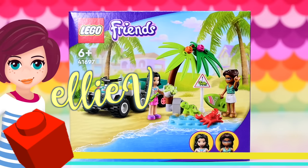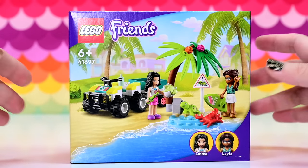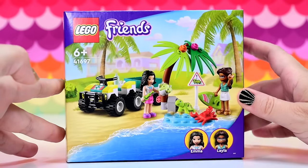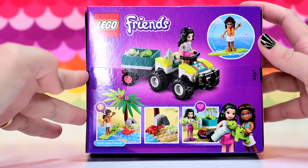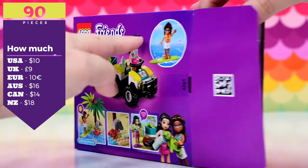Welcome back. I'm Ellie and this is a turtle Lego Friends set — another Lego Friends set where the turtles are needing protection or rescuing. It seems to be happening a lot. Heart Lake City must be absolute bedlam for turtles, because they always need rescuing according to the amount of sets that we get that are about turtle protection.